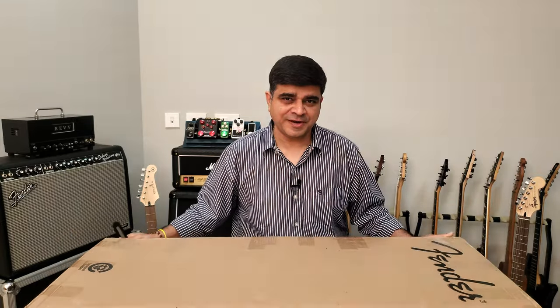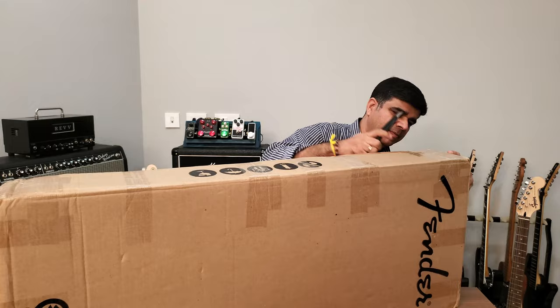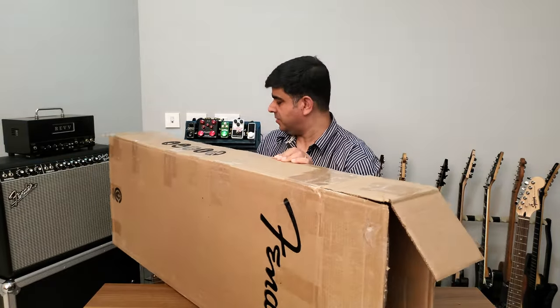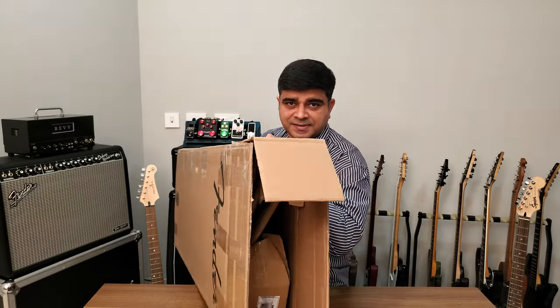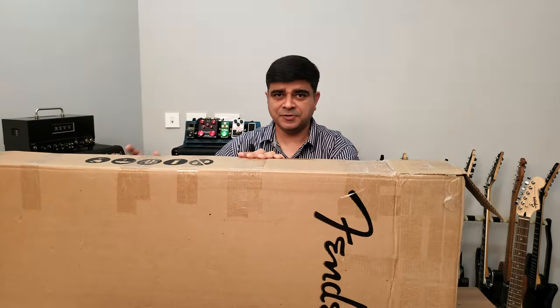What's inside this Fender box? It's not a Fender — something else. Let's find out. As you can see, there's another box inside this box with some more padding, so we've got to get it out.